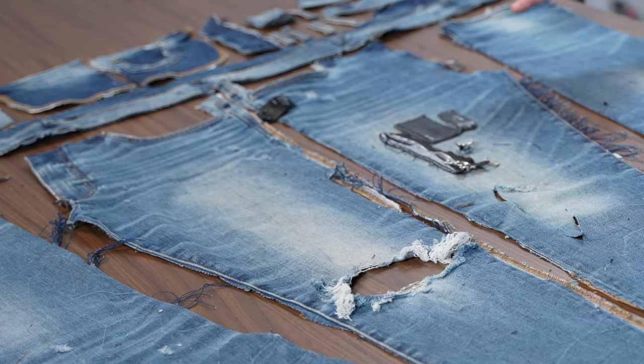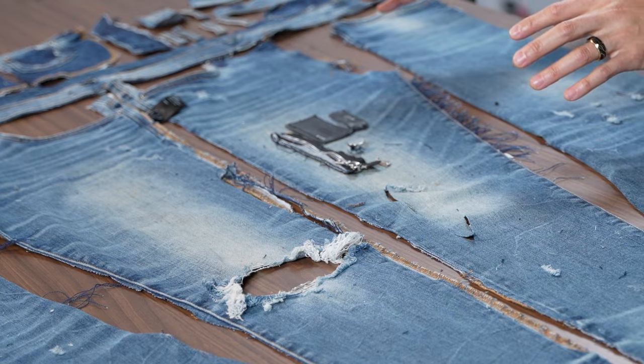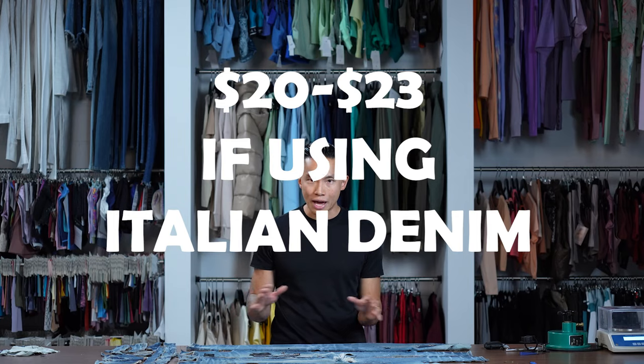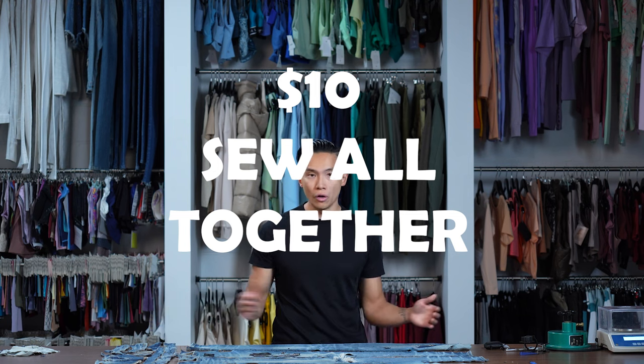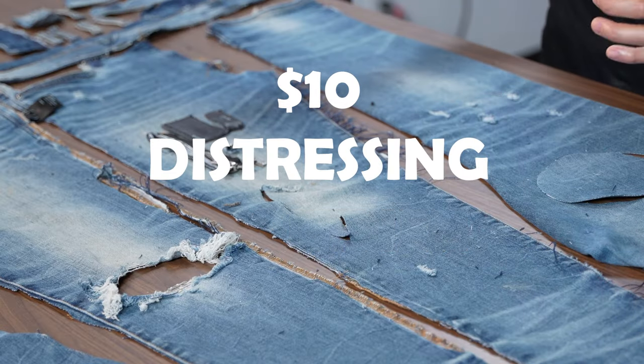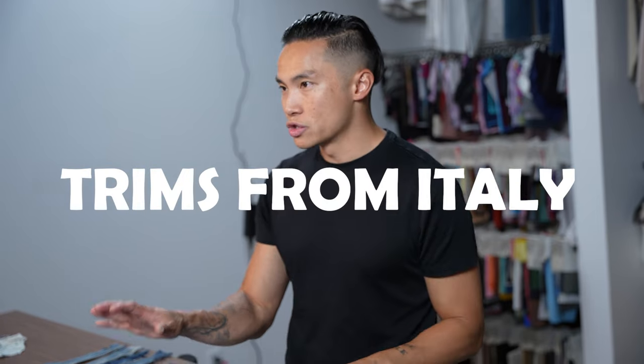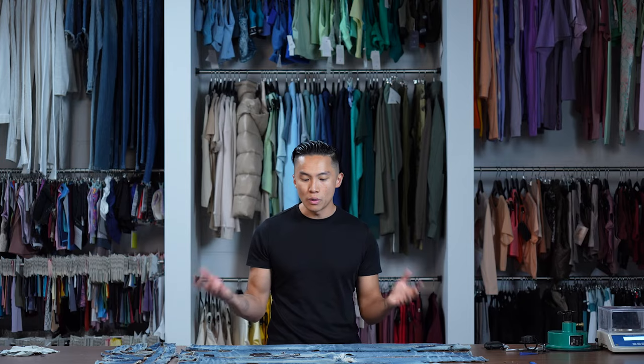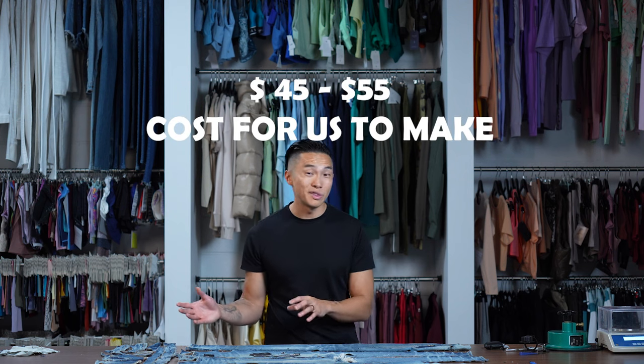The material cost, if it's using Italian denim, is going to be around $20 to $23. I would say it's probably around $10 to sew all this together, and the distressing itself is probably another $10. With the trims from Italy and these made in the LA Art District, I would say it costs between $45 to $55 per pair. So now you have it — this is what it costs.